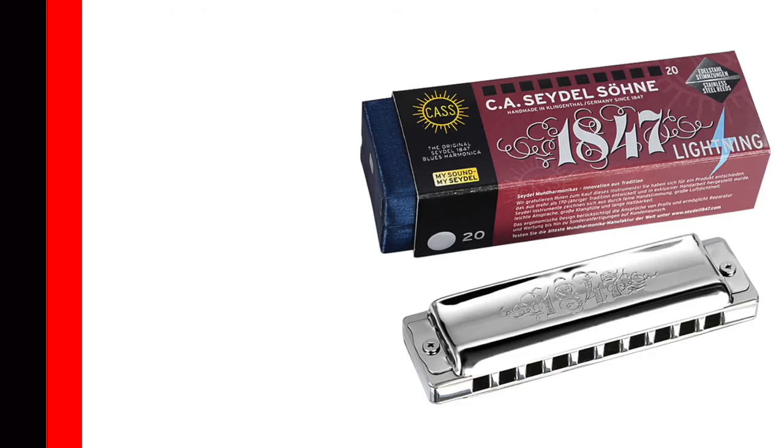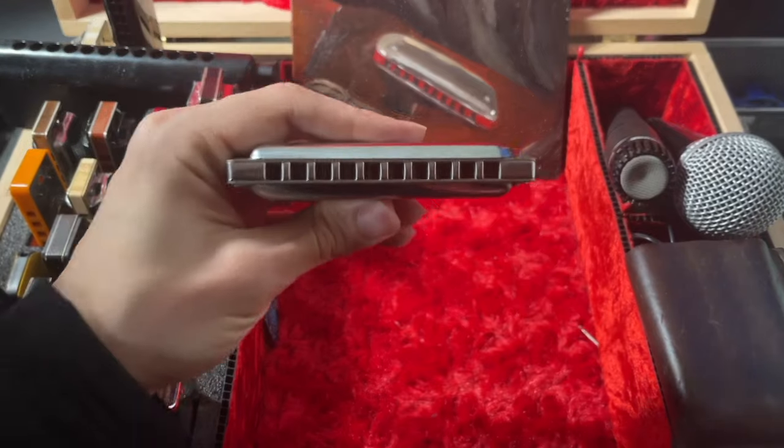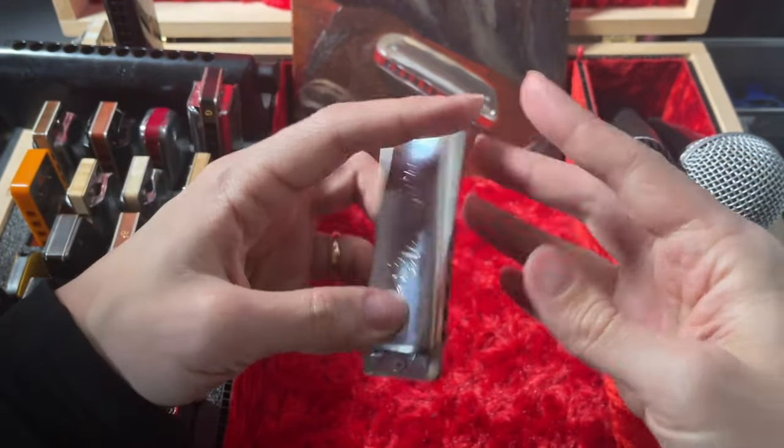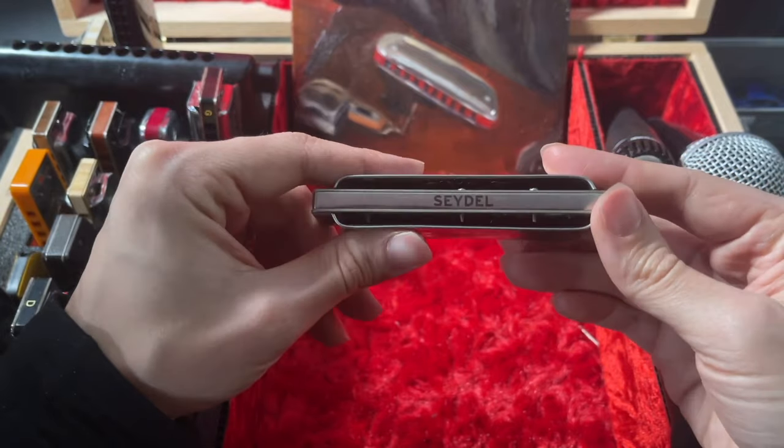The final Seydel harmonica that I'll never buy again is the 1847 Lightning. This is a very expensive harmonica and it's actually a pretty good instrument, but I won't buy it again because of the steel comb. This comb is a hazard — if you hit this comb against your teeth, it hurts a lot. I've done that when I've been practicing at home and also on stage and it's messed me up multiple times. Even though this is a nice harmonica and it plays well, I will never consider getting another one because it is too risky to play. If you have money burning a hole in your pocket and you want a really premium harmonica, don't get the 1847 Lightning — either get one of the other Seydel 1847 harmonicas or consider picking up an Arcea, a Janbod, or saving up for a custom harmonica.